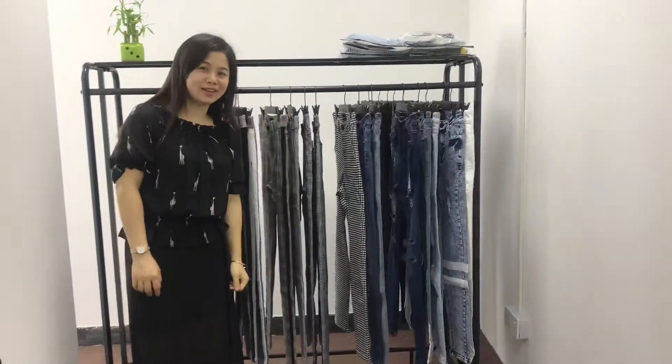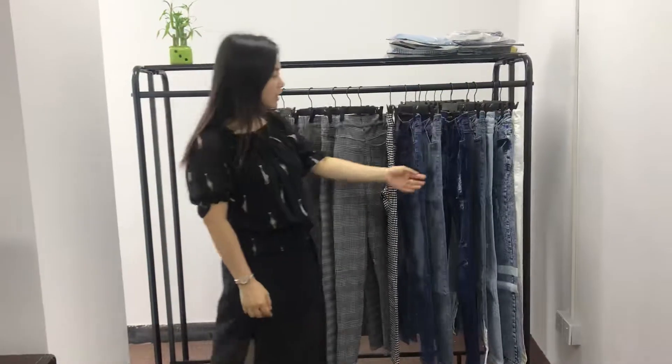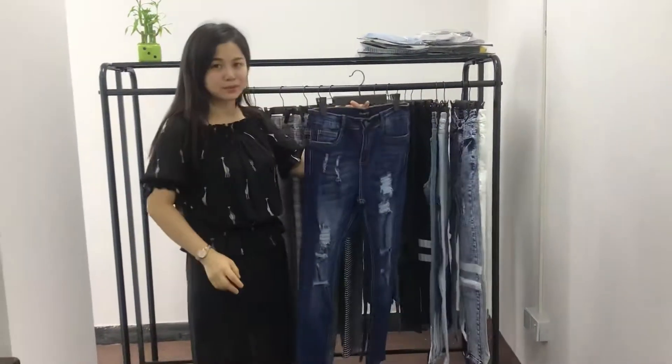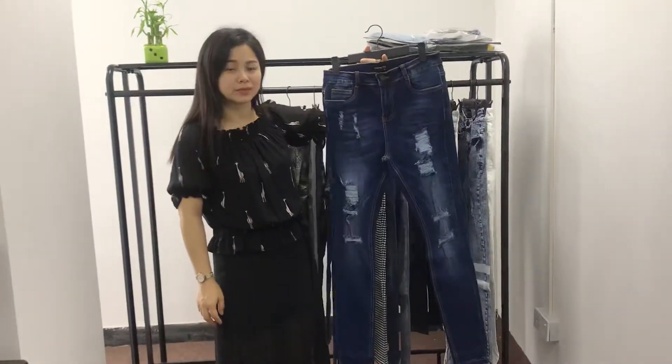Hello, this is Helen. Today I'm going to introduce you one of our best-selling jeans — the Jack Blue Navy Reap Jeans, Skinny Jeans for Men.